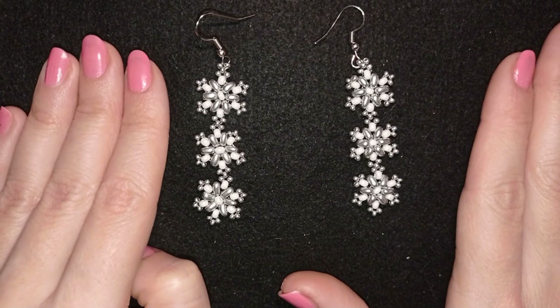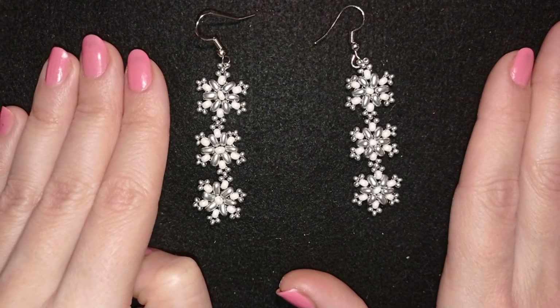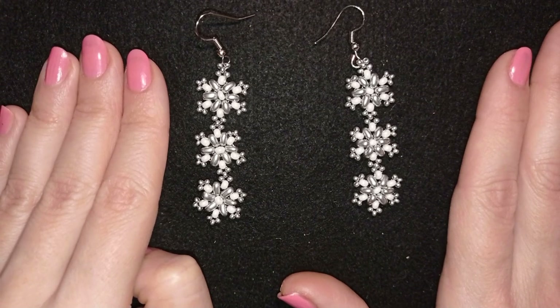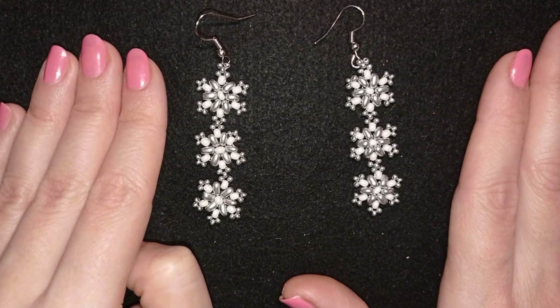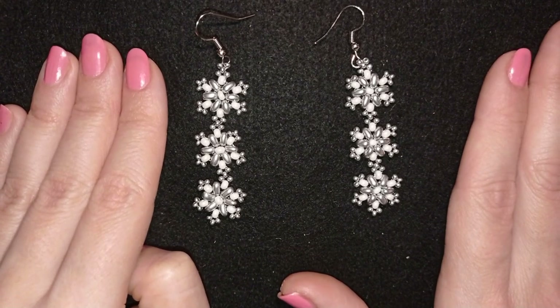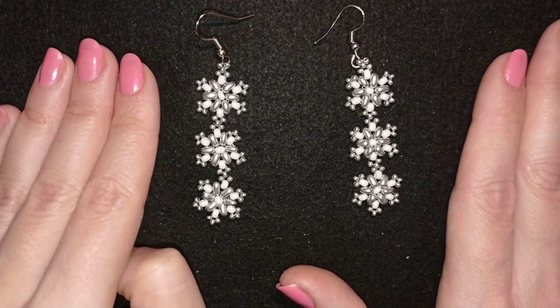Hi there you guys! I'm Teddy from Bijuteo Beading and I'm here with another Christmas gift idea. This time it is for fine seed bead earrings and they're easy to make. They're like a beginner's level tutorial, so I'm sure with the step-by-step instructions you're going to be able to make them by yourself.